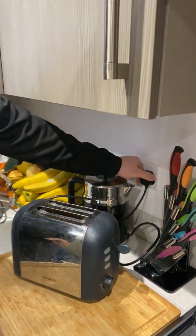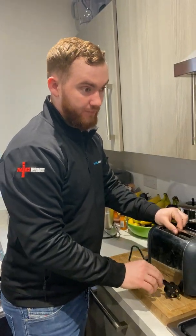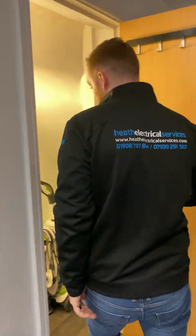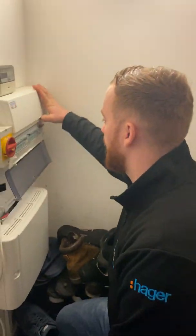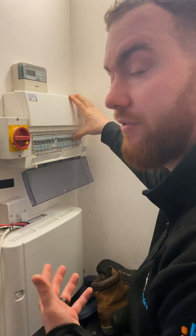The toaster has just caused the RCD to trip back out, so there's a problem with the toaster. We'll go back to the consumer unit, switch the circuit back on, and reset the RCD. Now that should stay on when we plug everything else in.